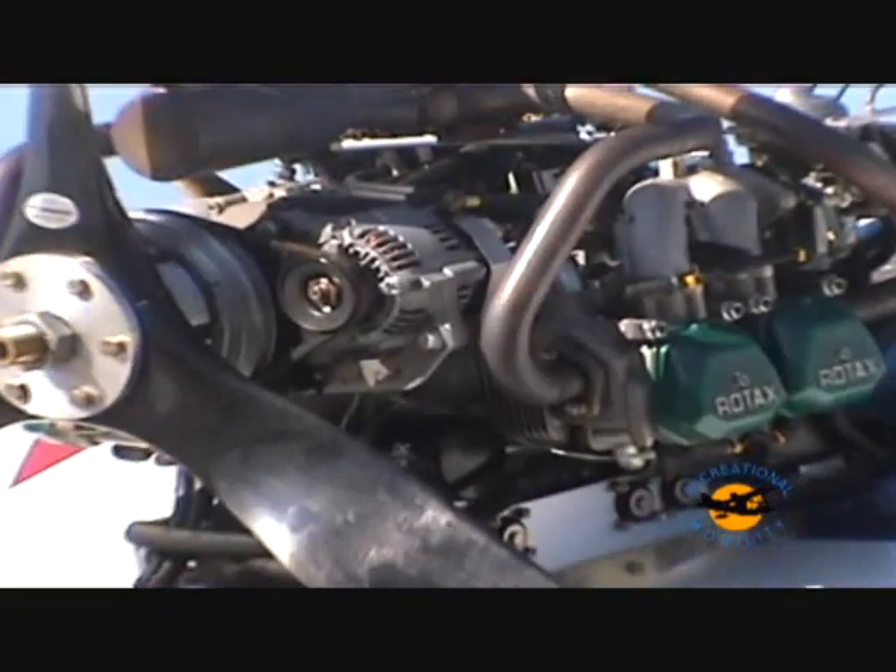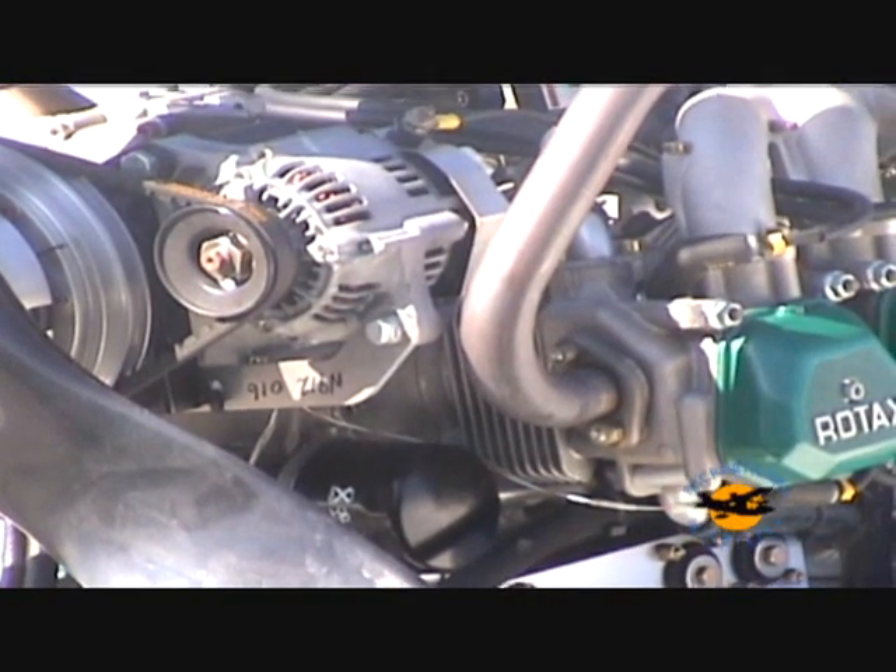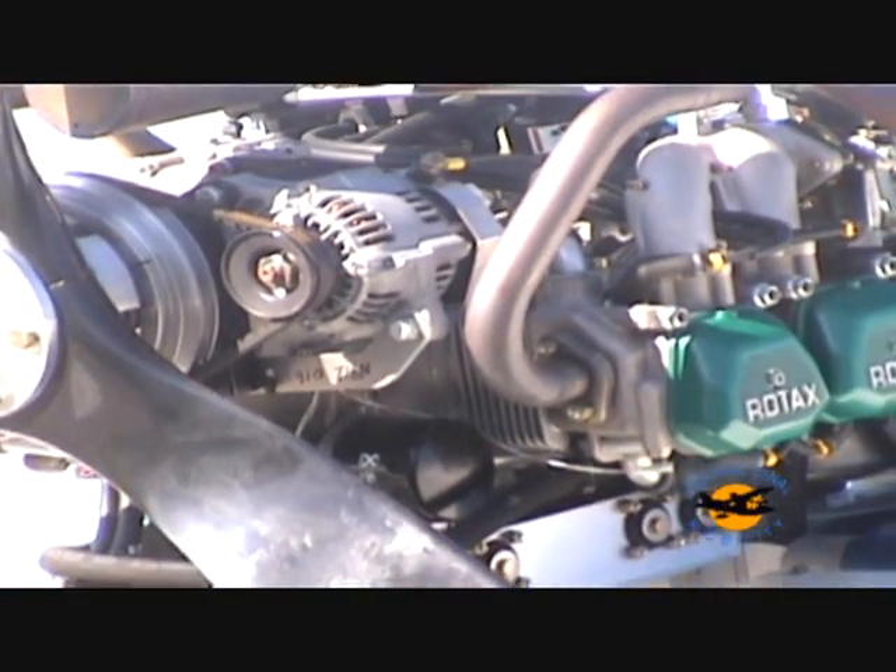If you've installed a heavy electrical load, we suggest installing the external 40 amp alternator option, supplementing the standard 18 amp alternator.